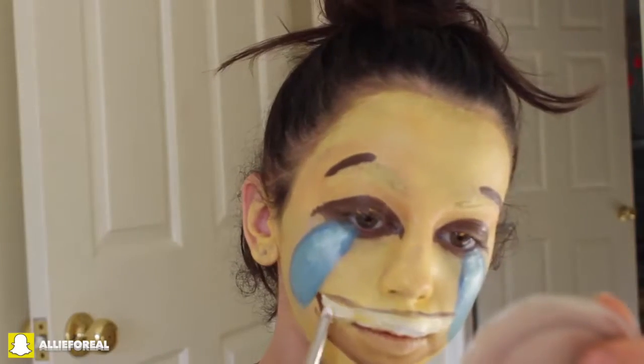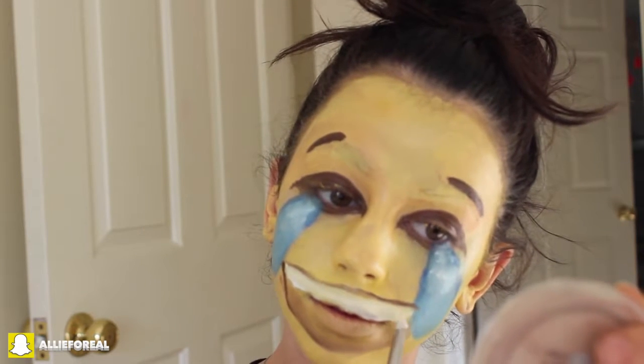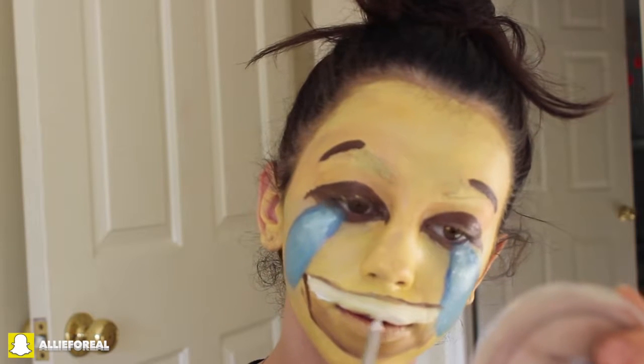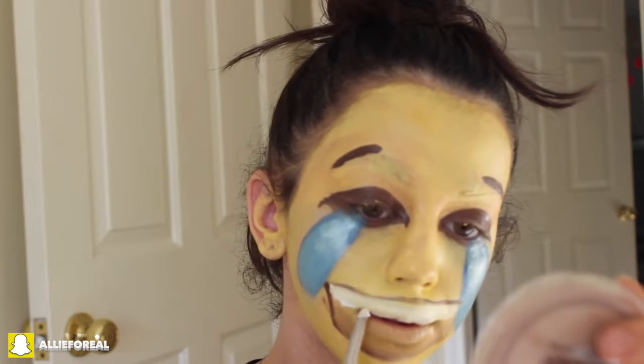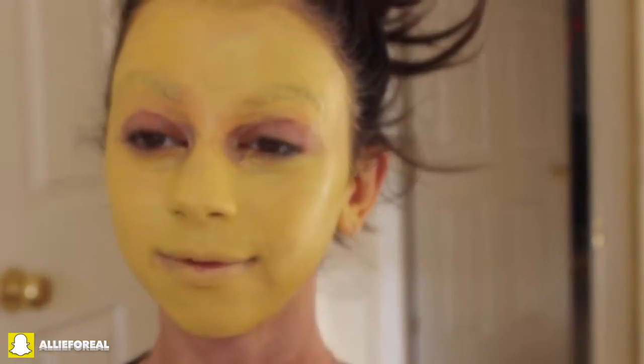Now I'm taking an angled brush with some brown cream shadow, making the same concept of the mouth we used in the heart eyes look and blending it in like before, but instead of making it all brown, I'm taking a white strip at the top of my lip to make it look like my teeth. So there we have it — the final crying laughing emoji. Absolutely love that.